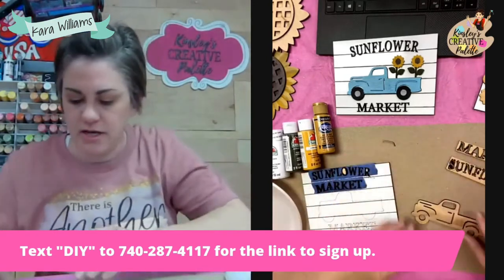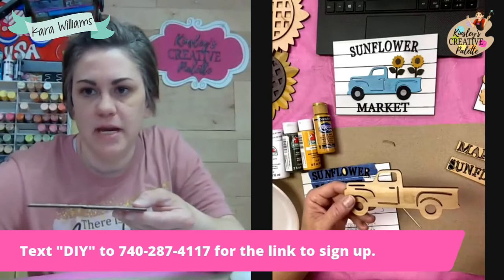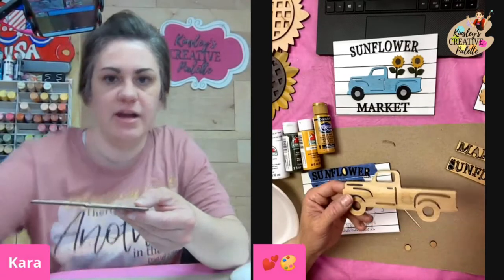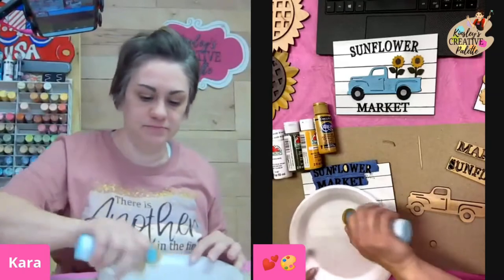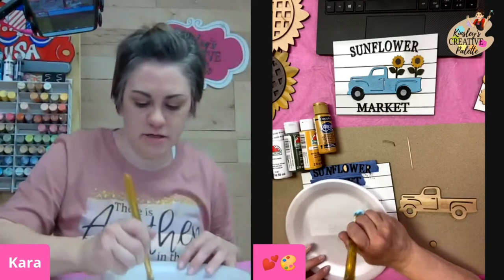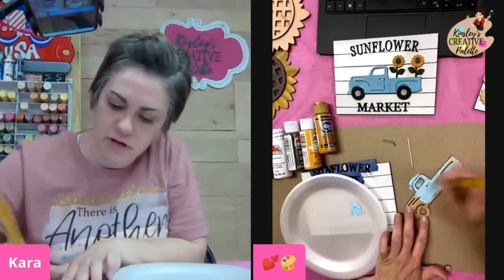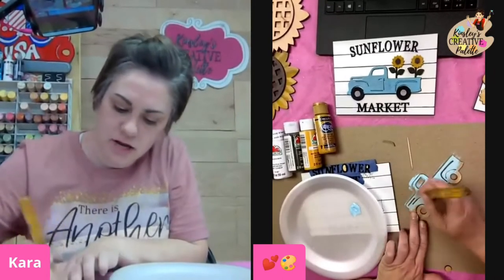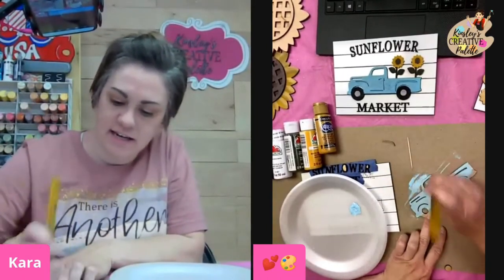Now we're going to work on our truck. The truck has all of these little details already etched into it. I'm going to remove the banner and then I'm just going to paint it a solid color. I am going to go with Whispering Turquoise. I'm going to grab just a plain flat brush — this is a 5/8. I'm not worried about covering up the wheels or the tires just because we're going to paint those black and that's easy to cover up.